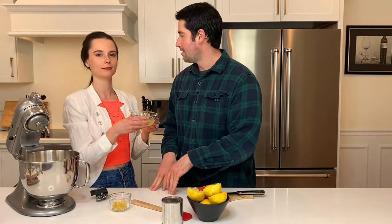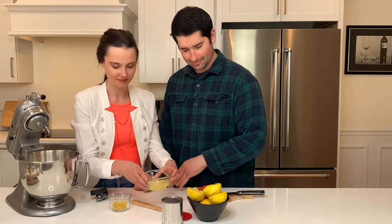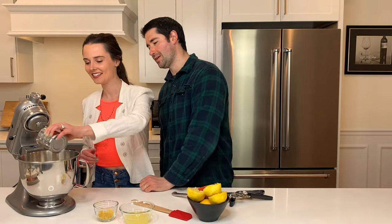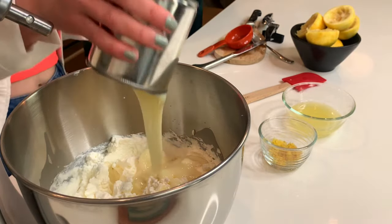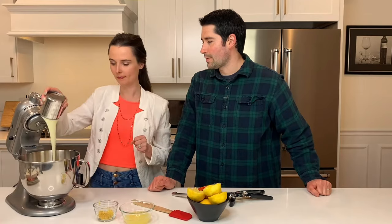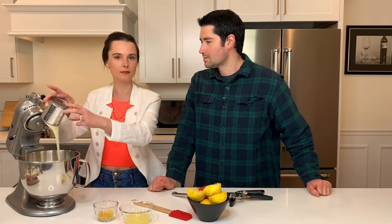Zest or juice — what goes in first? I like to put the condensed milk in first. The condensed milk is going to add that nice sweetness and thicken this baby up, or else it's just going to be the consistency of whipped cream. It does the real trick though. It looks really weird, but I'm telling you, when you fold it in and freeze it, it becomes ice cream.